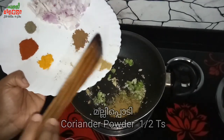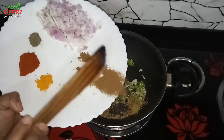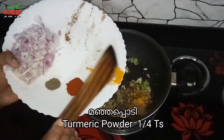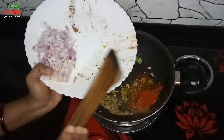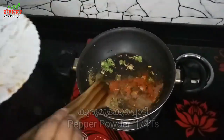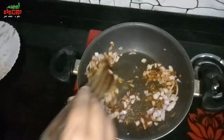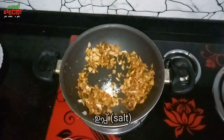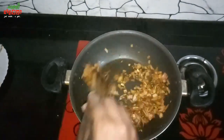Add 1 teaspoon of ginger. Add 1 cup of tea and mix it well. Let's cook a little bit in the pan.